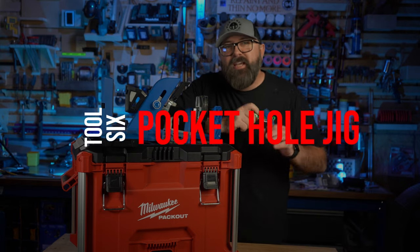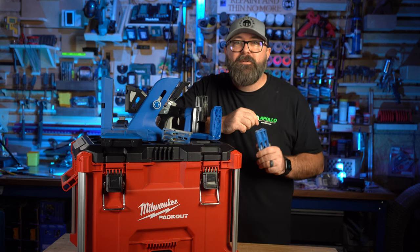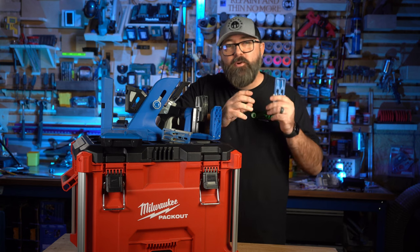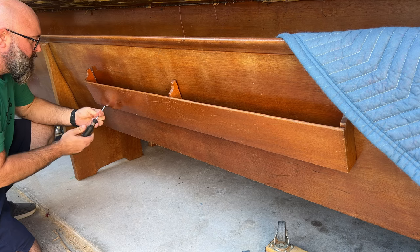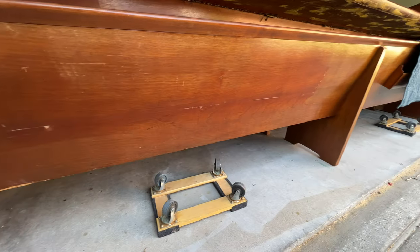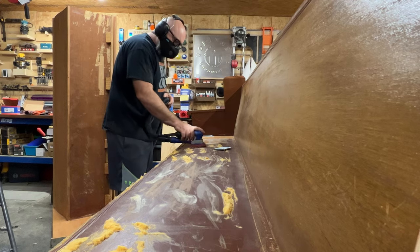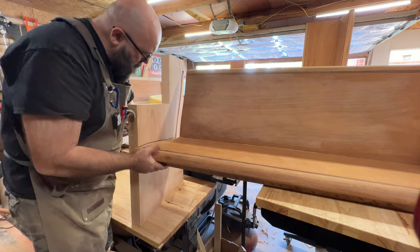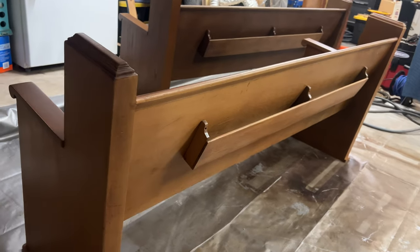The pocket hole jig — don't let fancy woodworkers tell you that you're not a real woodworker if you use pocket holes. Pocket holes have been used for centuries; they just haven't had all these cool types of jigs like we have nowadays. These hymnal racks on the back of old church pews were attached with pocket holes and were made over 80 years ago. I know firsthand the quality of these pews because I had to strip them down, take them apart, cut them to different sizes, and create new ends for each one using the same joinery methods.